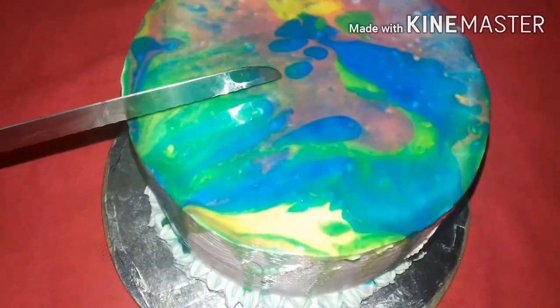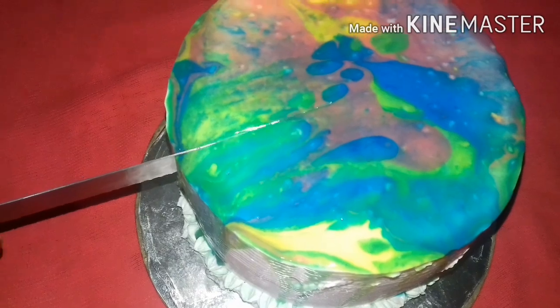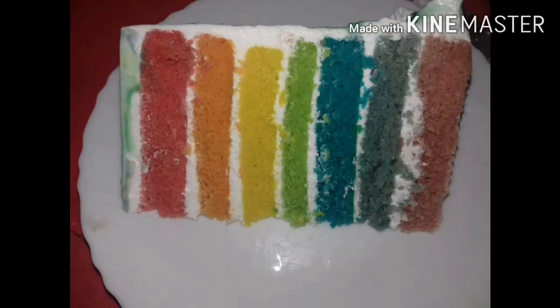I am ready for the rainbow cake. I am ready for a video. I am ready for rainbow cake.